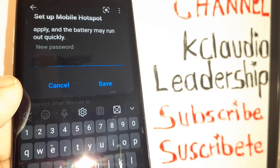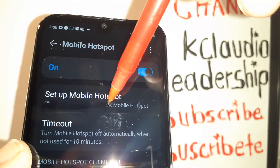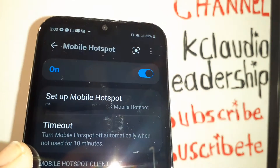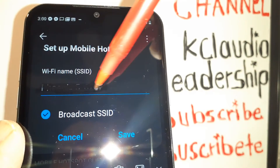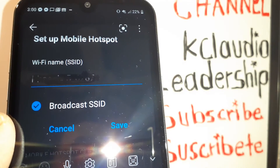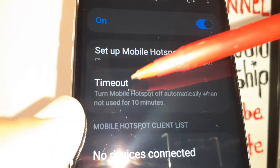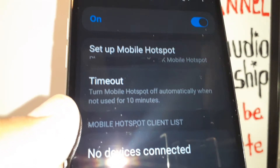The next step will show the name of your hotspot. If you want to edit it, just touch this field to edit the name. Enter the desired name for your hotspot and then click Save.